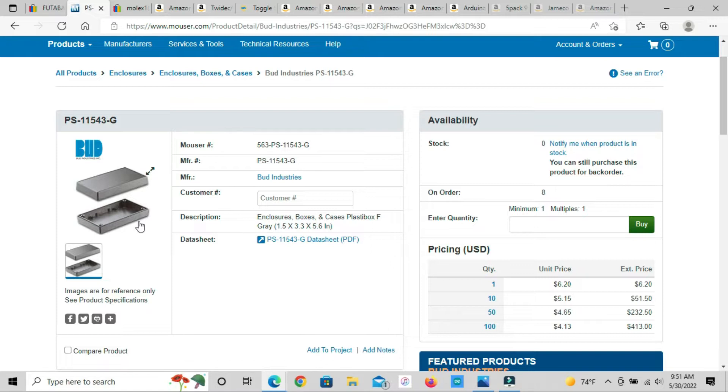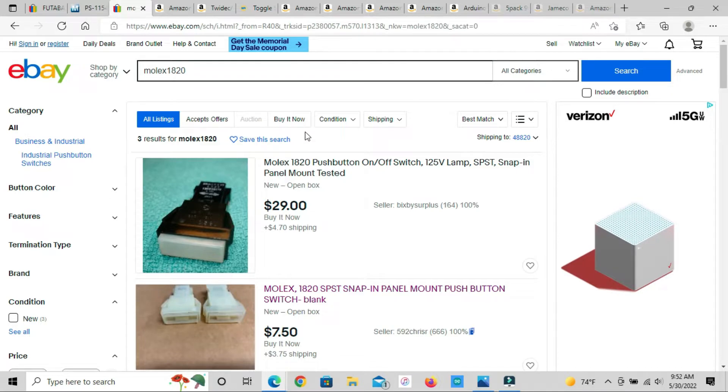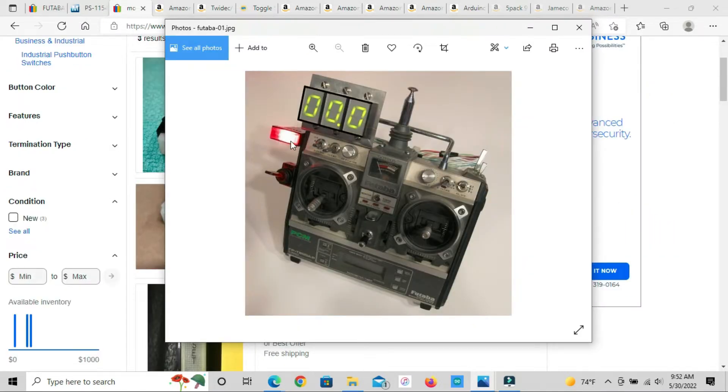I went through tons of different sites looking for an enclosure as close as I could get to the original dimensions. The original box was 5.30 by 4 inches by 1.5 inches, and this enclosure was the closest thing I could find. It's actually still on back order, which is part of why I'm doing the video now — I don't have all the components yet, so I figured I'd share what I found in case anyone wants to build one themselves.